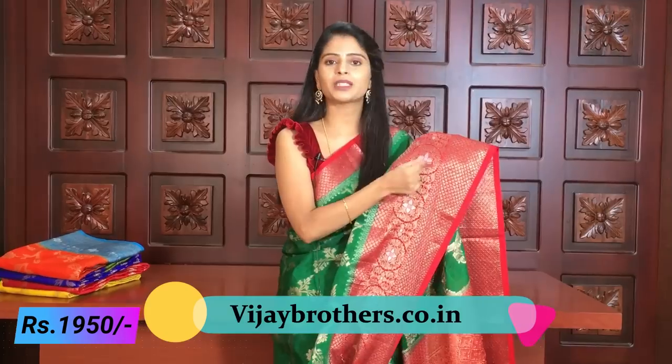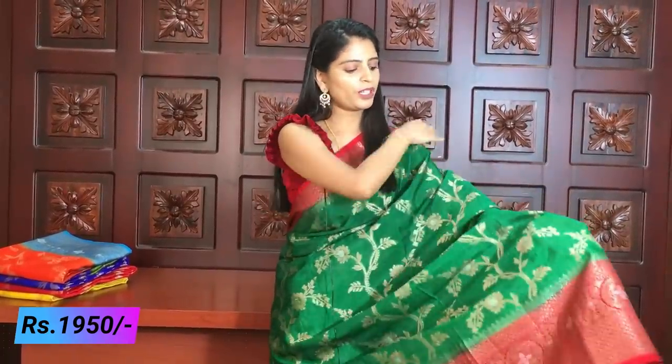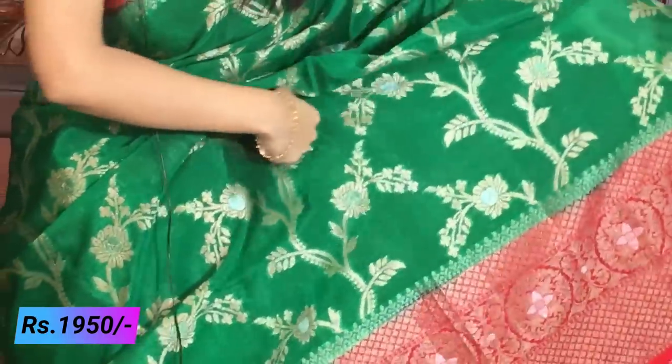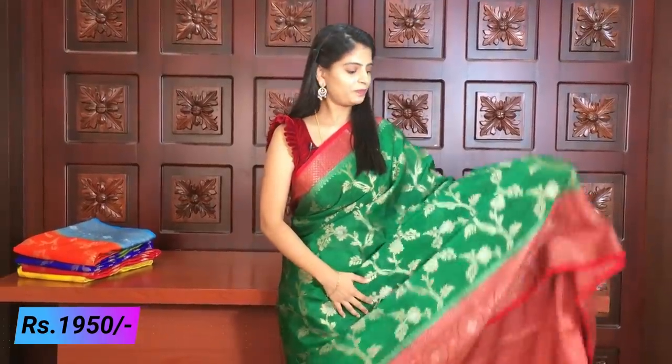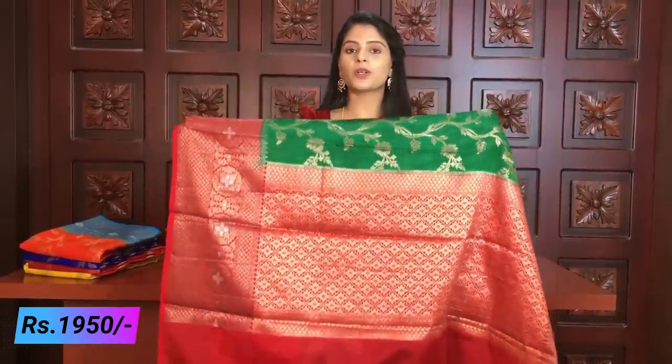You can see flowers with a little different color — golden weaving, flowers with a little pinkish weaving. You can see a lot of weaving and borders. The green pine complete creeper style — creepers with beautiful flowers, stems, and leaves. Very beautiful saree. Contrast golden weaving blouse — contrast blouse. This saree is also priced at ₹1950.